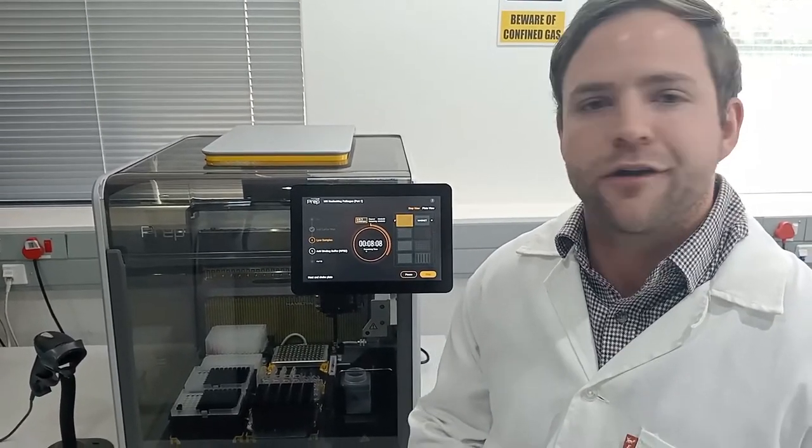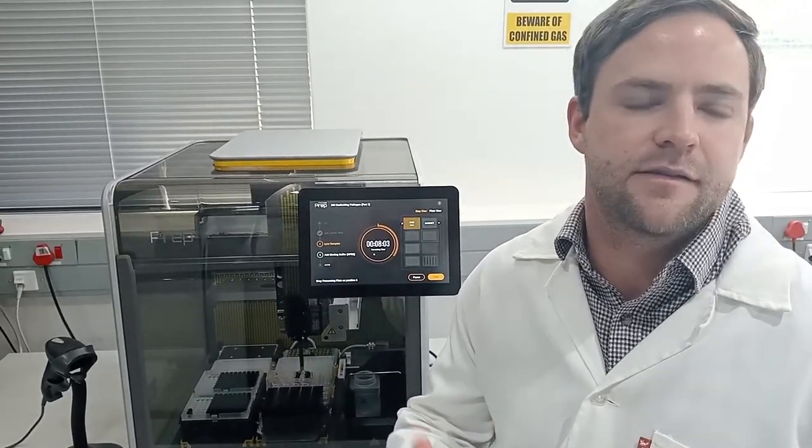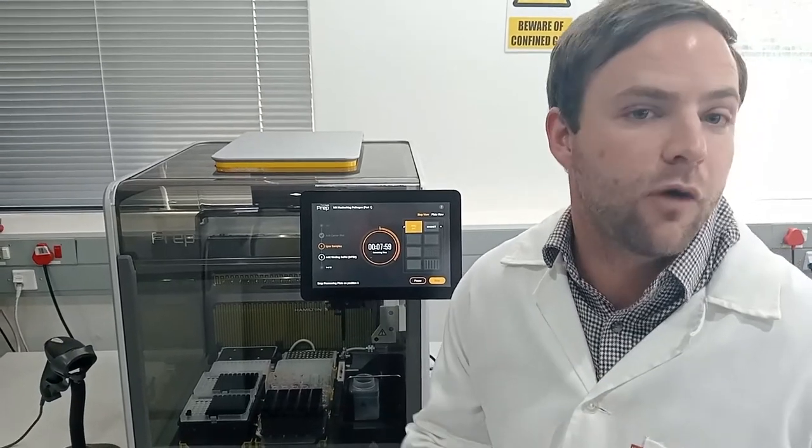First of all, it's very precise and accurate pipetting. It's not dependent on a specific analyst — it will do the same pipetting steps no matter what day it is, no matter if I'm in a good mood or a bad mood. It's always very consistent and reproducible.